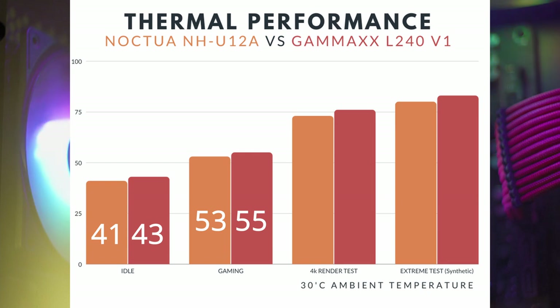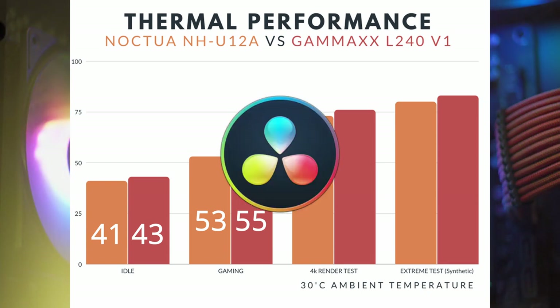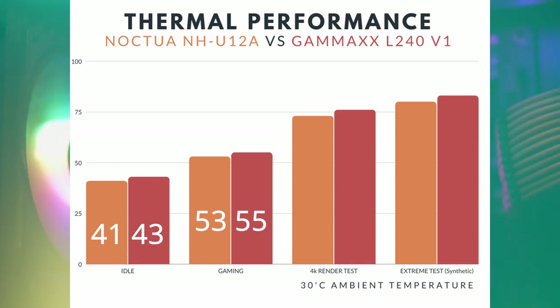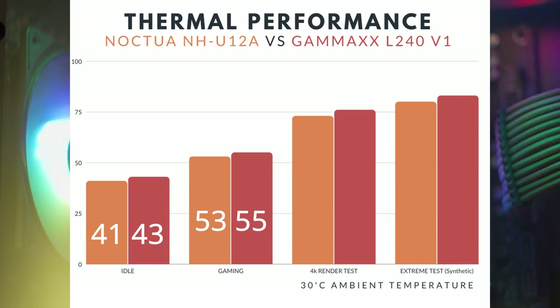The third test is a 4K render test using DaVinci Resolve 17 free version. DaVinci Resolve's free version is very CPU-intensive when it comes to video rendering or exporting. This real-world test only applies to free version users because the studio or paid version unlocks GPU acceleration, offloading the rendering process to the video card. On this CPU-intensive test, the NH-U12A is 3 degrees cooler, or about 4% better than the L240.